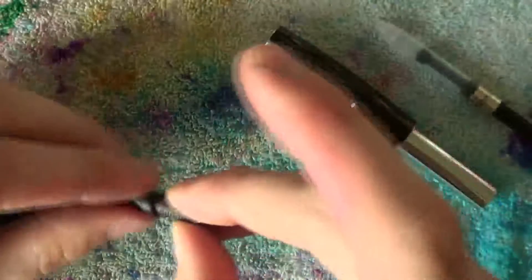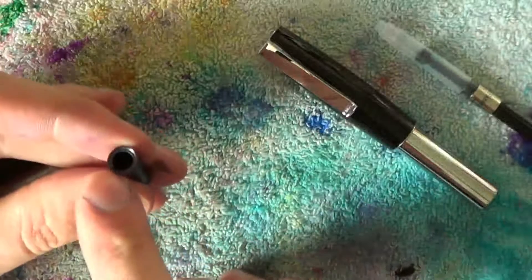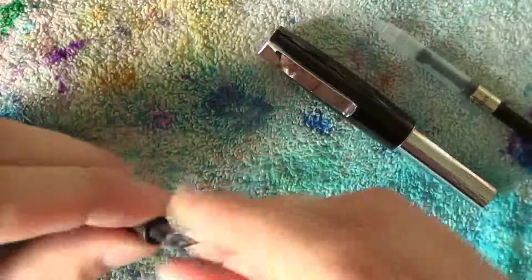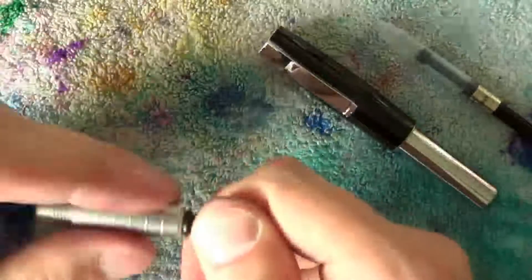Slide it back into the nib collar, taking care that there is a little bit spared out there. That should align with the underside of the feed — the air replacement channel. Put it back in there and screw the section back in place.